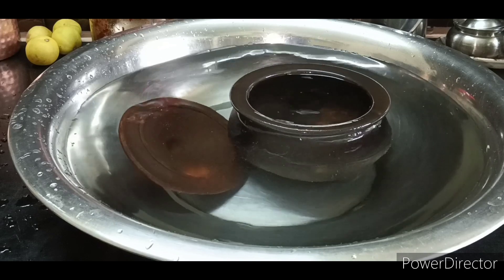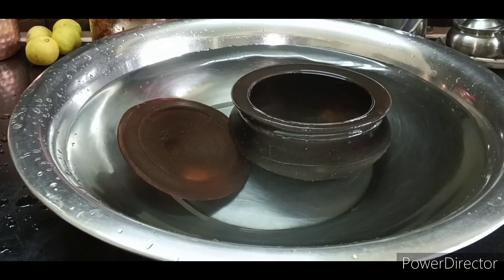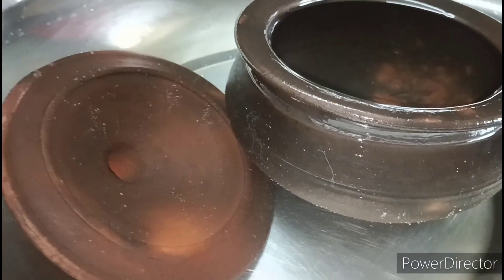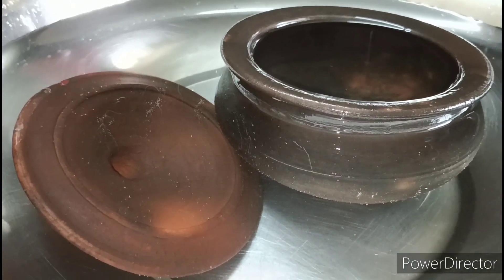If you have the best, you will need to get your best and have a great day. You will be able to get the air gap with bubbles. It has a lot of bubbles, and it is pleasant to get the sound.